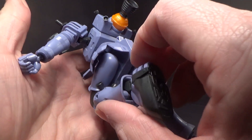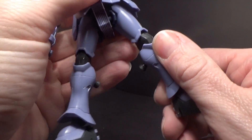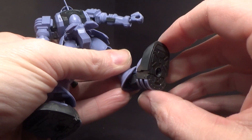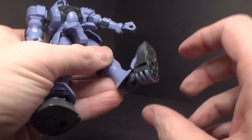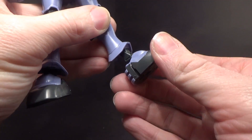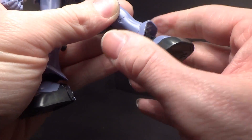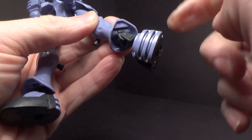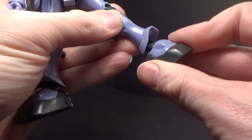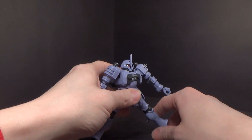You have a nice double-jointed knee, which is really as far as it'll go because the thrusters will start hitting the thigh, so it doesn't need to go any further. The feet are kind of like the old Zakus — they have a polycap hinge that goes forward, and then the ankle itself has a hinge going forwards and backwards. There's also a ball joint in the foot, so you can get a really wide stance.